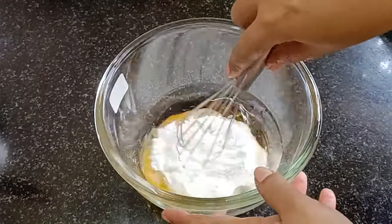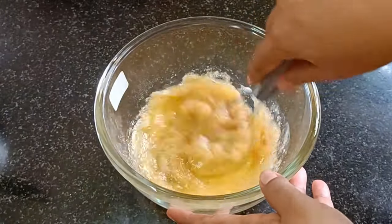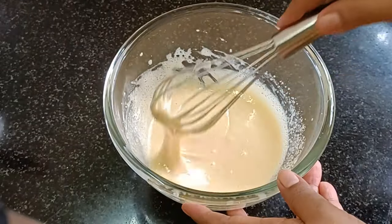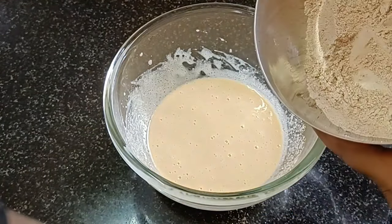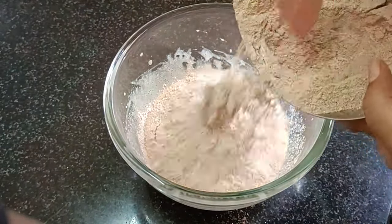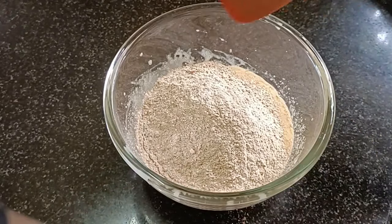The beetroot color will be added to the batter. The color will be mixed in. Now cut and fold the batter.